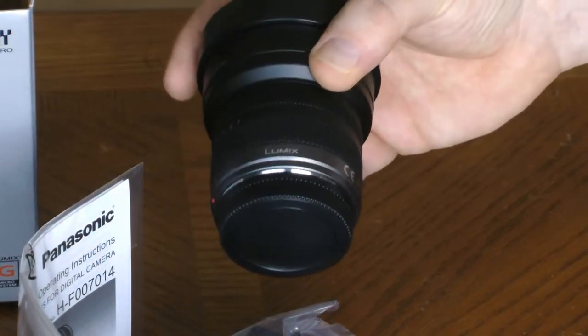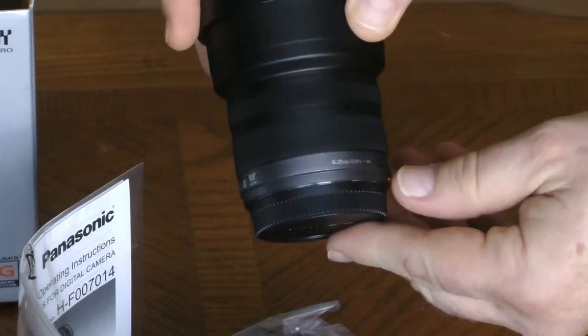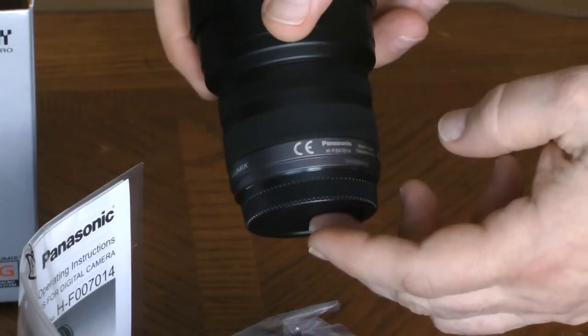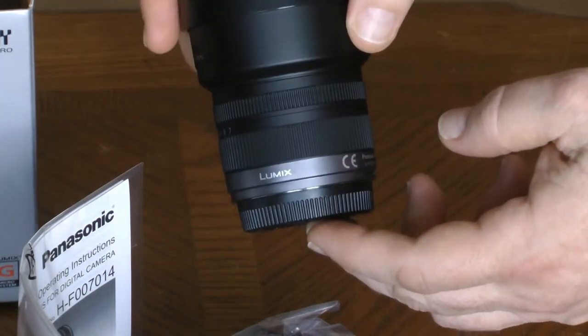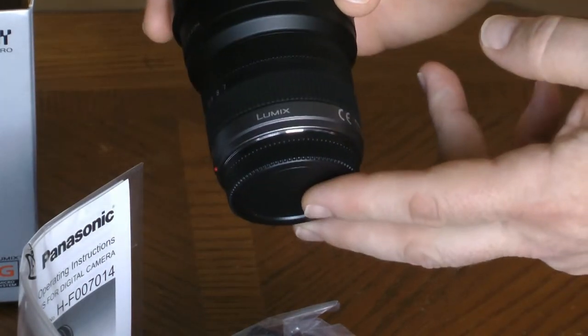One thing you'll notice with this lens is that there is no optical image stabilization provided — in fact, there's no image stabilization provided whatsoever, although this may not be as important with a wide angle as it would be with a telephoto.